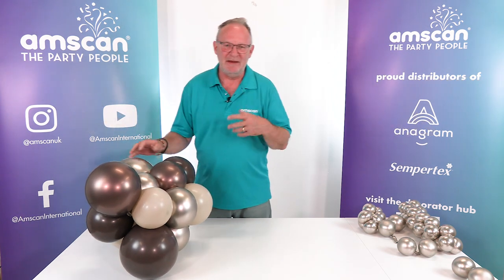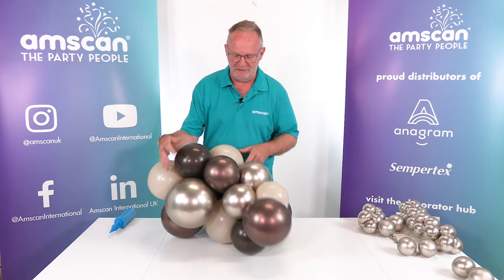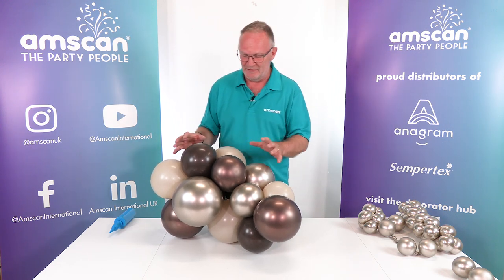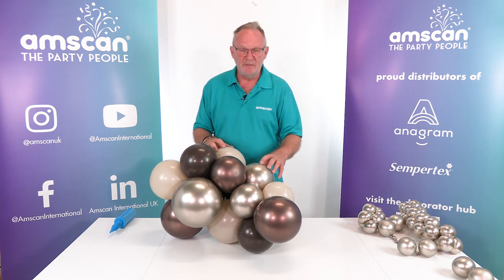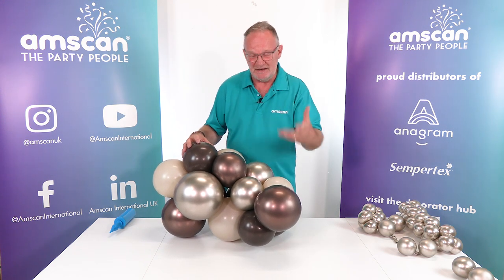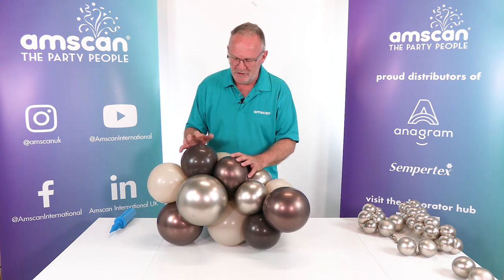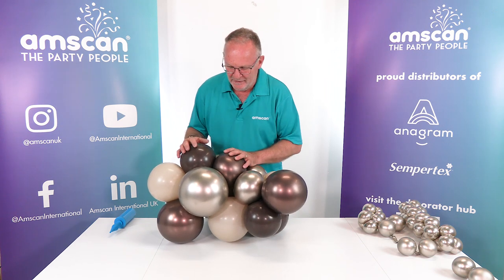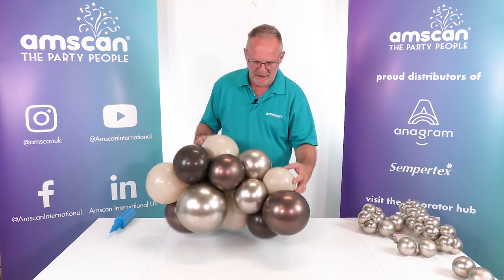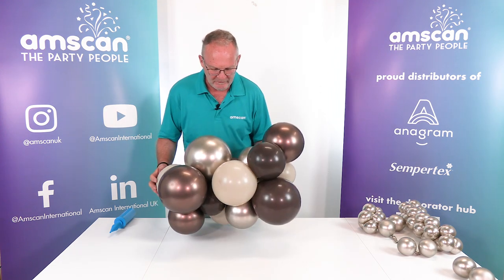Organic work depends on texture to make it interesting, and normally you will build your garland with different size balloons and then add in extras to get the texture. Here are a couple of shortcuts and time-saving tips to help you get them done faster. We started off with a short section of garland and the colors we're using are Sempertex Reflex Champagne, Reflex Truffle, Fashion White Sand, and Fashion Chocolate — these four colors work very well together.